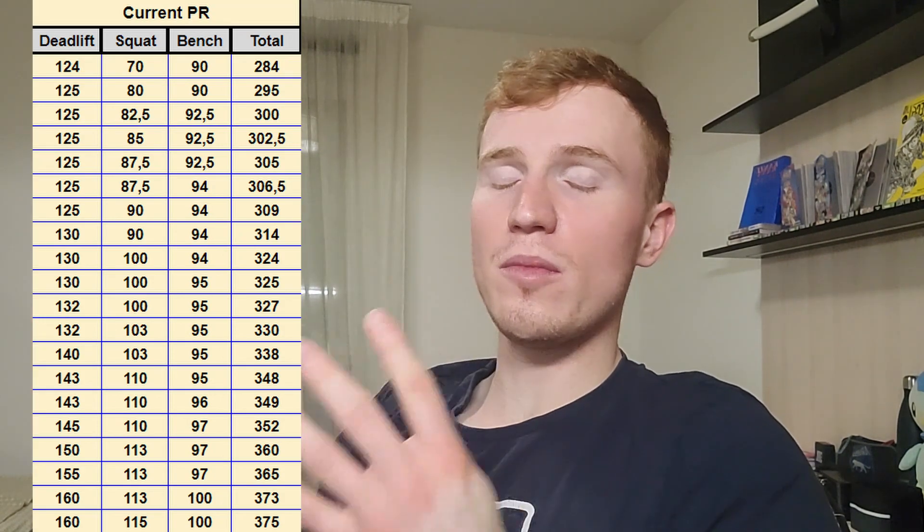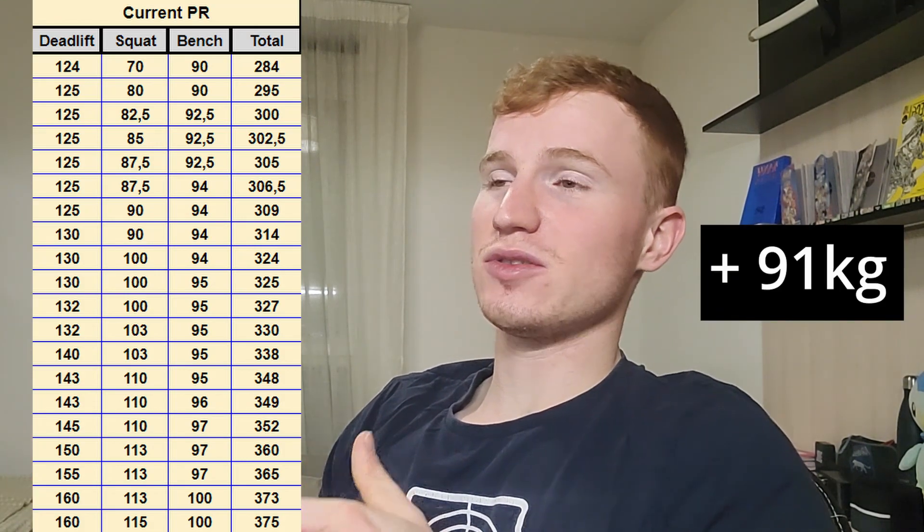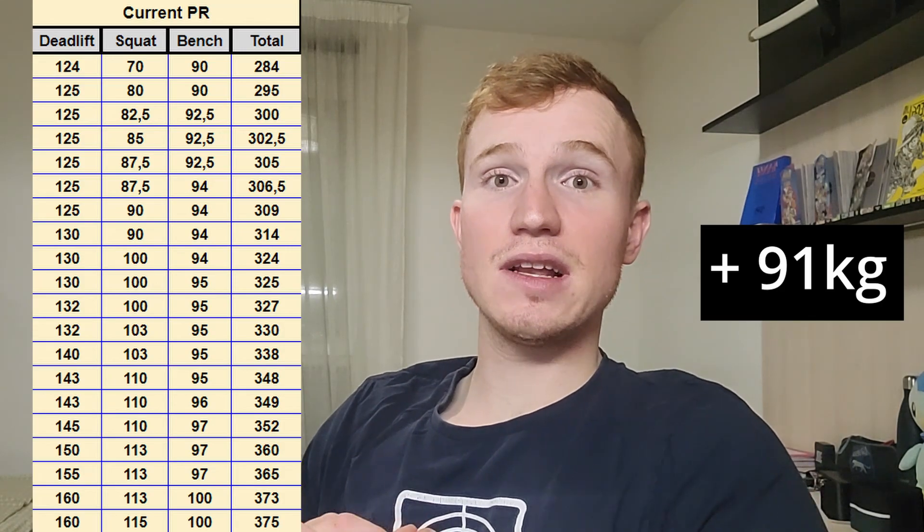That was the last session I did. Right now I'm at 375 kilos in total. Overall, for these four months of powerlifting, I've gained 91 kilos to be precise on my total — plus 91 kilos, quite great.